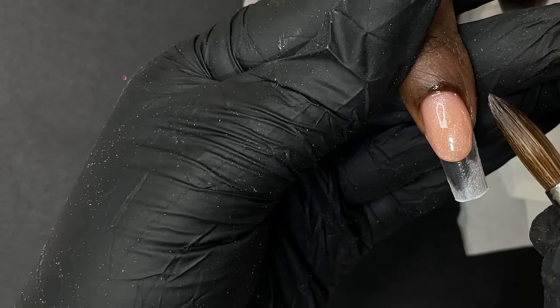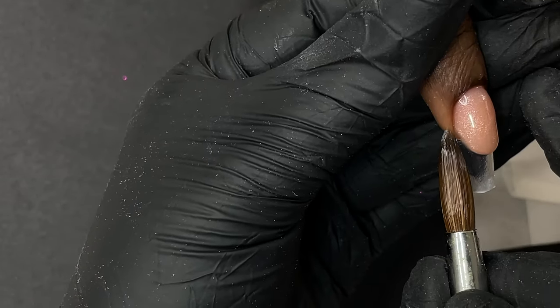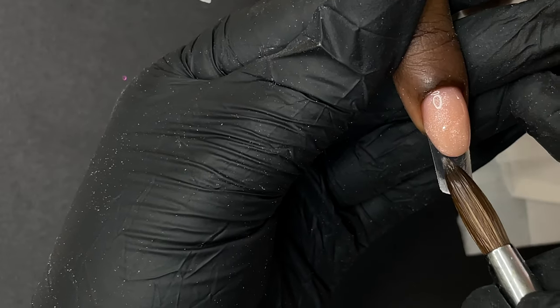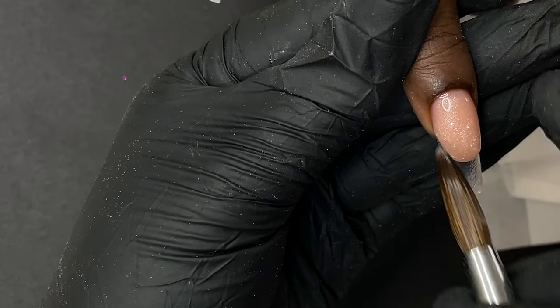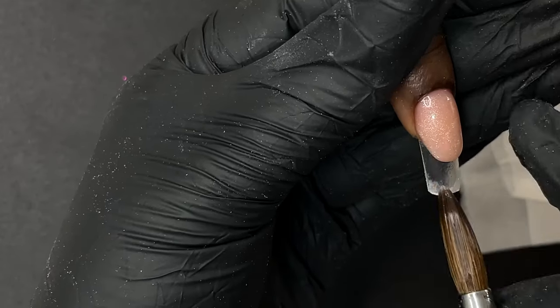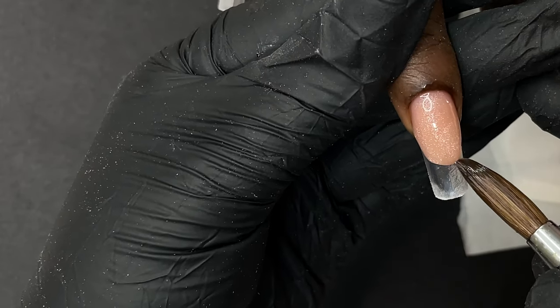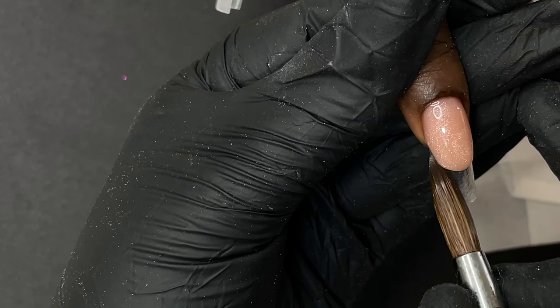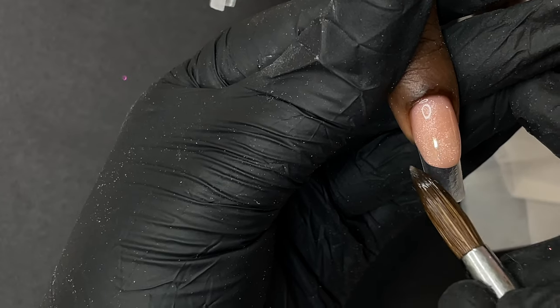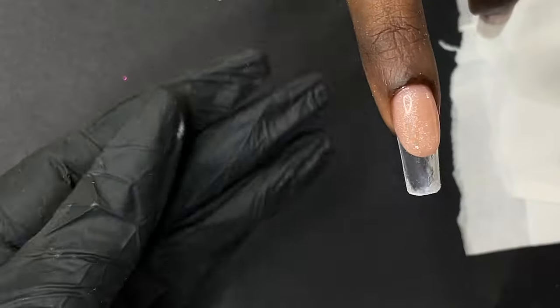There are two types of french: inbuilt french and hand-drawn french — where you draw the line using gel polish or gel liners. This is an inbuilt french because we are sculpting and building the nail in a french shape using the product itself. I'm gently creating that curve, being very careful, and whatever french design I'm planning will go on the rest of the nail. Once this part is done, I'll send it for 60 seconds of curing.